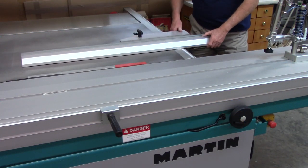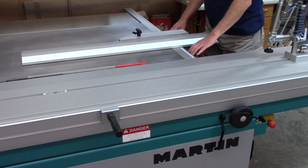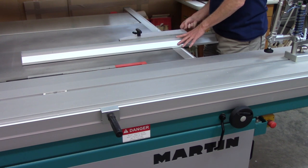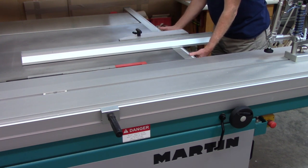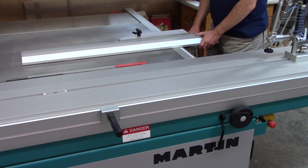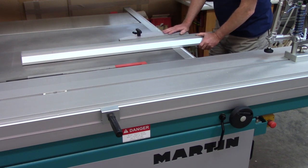On this saw, I can loosen the knob and position the fence — this moves very smoothly. Some saws have a rail that the fence attaches to with a knob you tighten to lock position. Other saws have a round bar and you just clamp to the round bar.